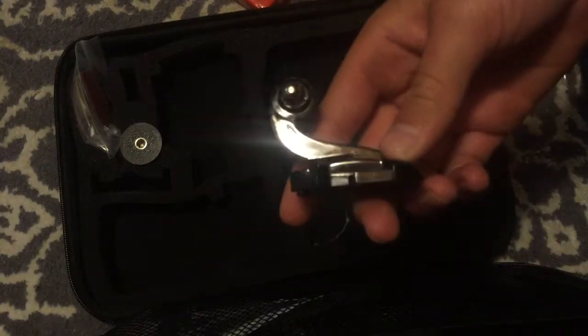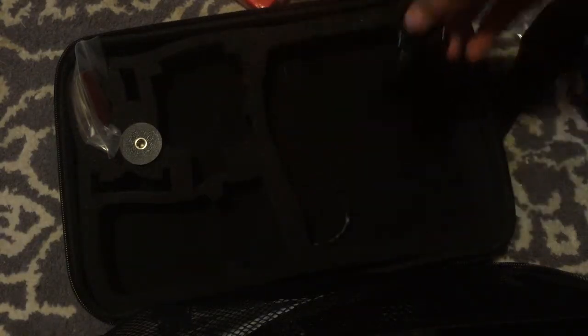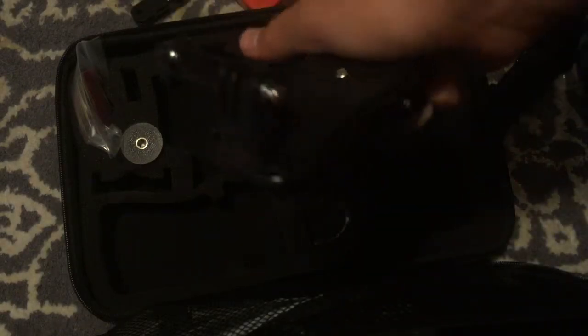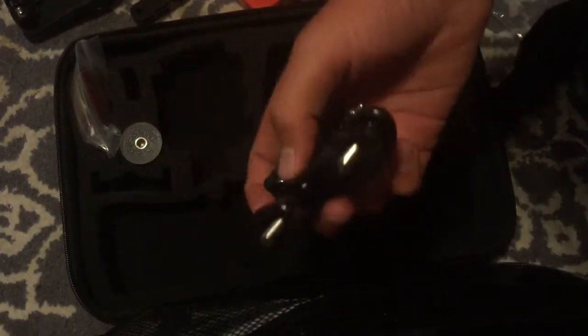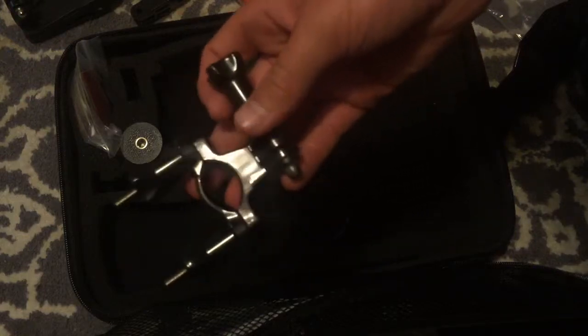It comes with a curved mount with a buckle, and two angle mounts you can use to change the 90-degree camera angle. Then there are these — I call them jaws — they are really powerful and take a lot of force to open, but they will clamp onto something and you can mount your camera there. It also comes with a handlebar mount with two thumbscrews and a third for the camera, which is really helpful if you're riding a bike.